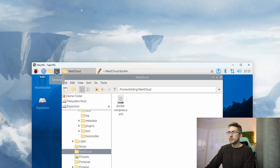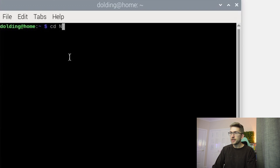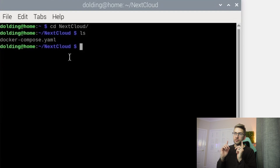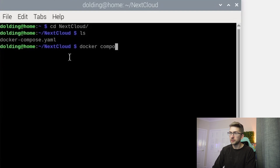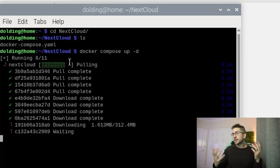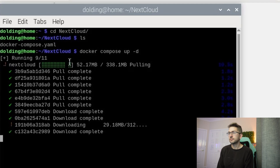We're then going to open up a terminal window and navigate to our nextcloud folder. We can see our Docker Compose file in there and we're simply going to run it. We'll type in docker compose up -d. This will spin up our Nextcloud server — we'll give it a couple of minutes to finish. Our container with Nextcloud is now up and running, so let's go check it out.